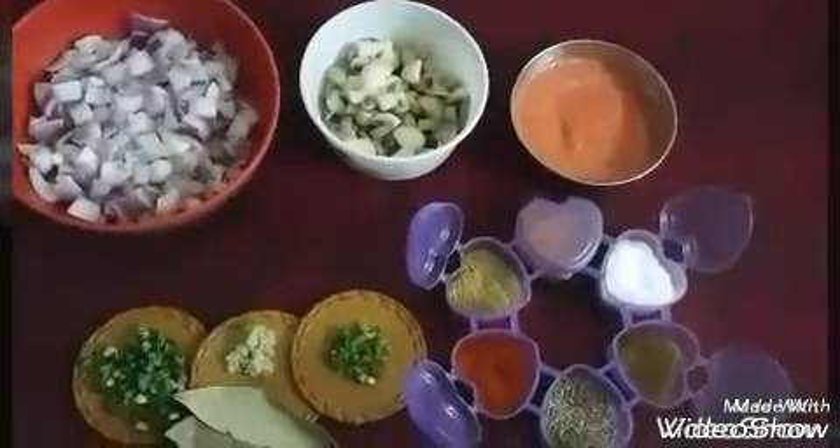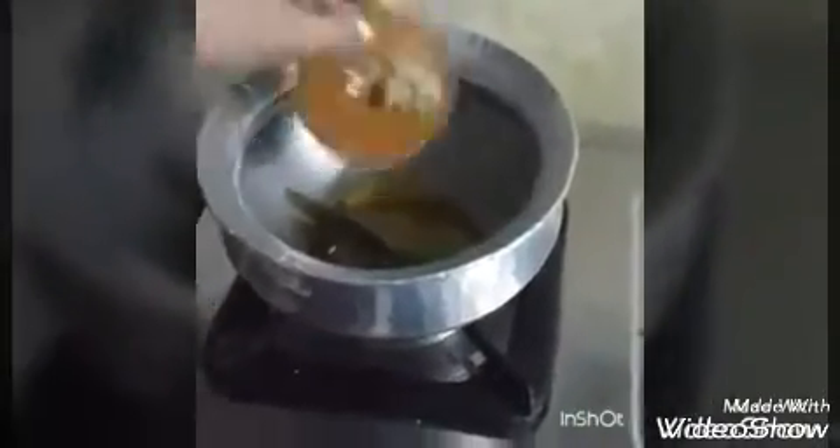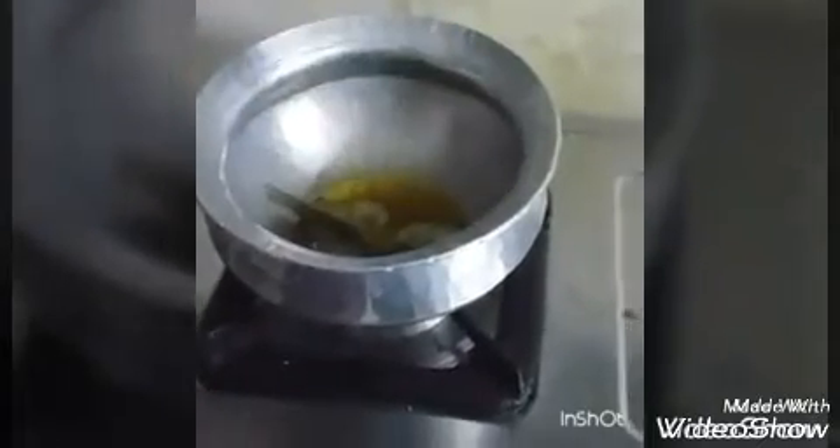Let's start making. I've heated mustard oil in a pan and I am adding cumin and the bay leaves. Let these crackle, and then we will add the crushed ginger and green chilies and stir them a little.